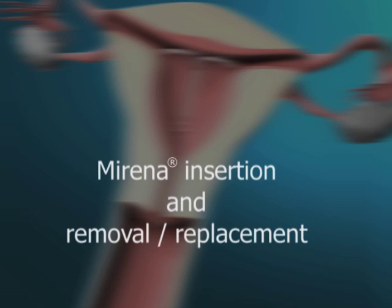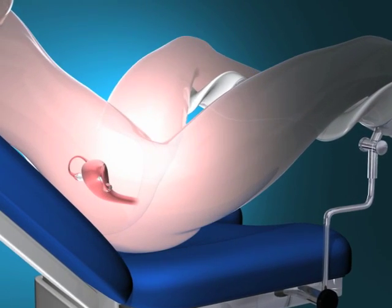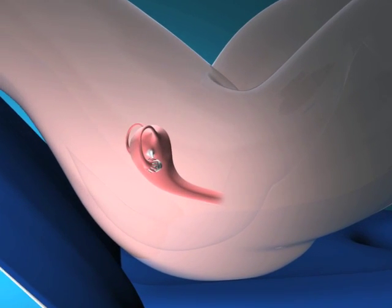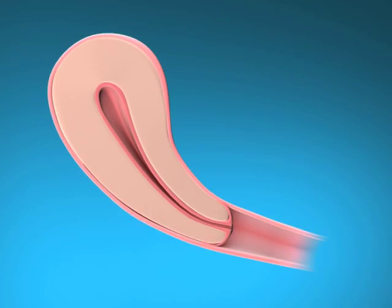Mirena insertion and removal replacement. Preparation for insertion: examine the patient to establish the size and position of the uterus, and in order to detect any signs of acute genital infections or other contraindications for the insertion of Mirena, and to exclude pregnancy.